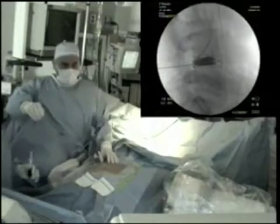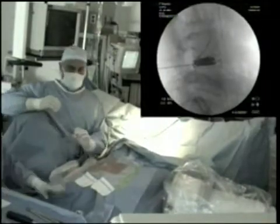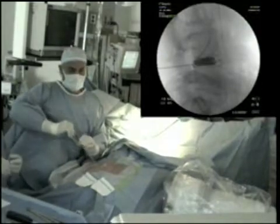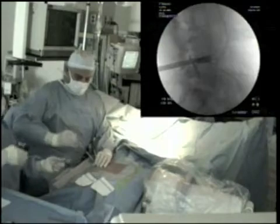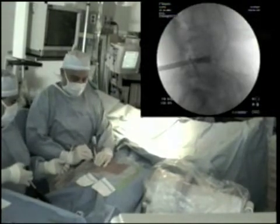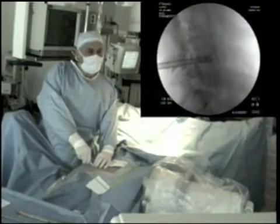The first stage in the operation is the insertion of a 10-inch 18-gauge needle through the posterolateral margin of the affected disc. The insertion of a blunt dilator followed by the insertion of a 9mm sheath allows access into the centre of the disc.